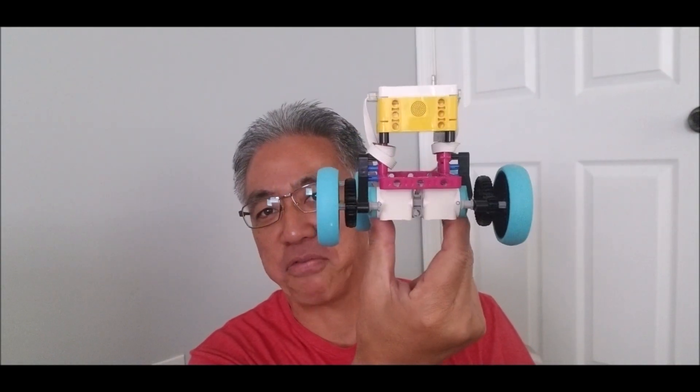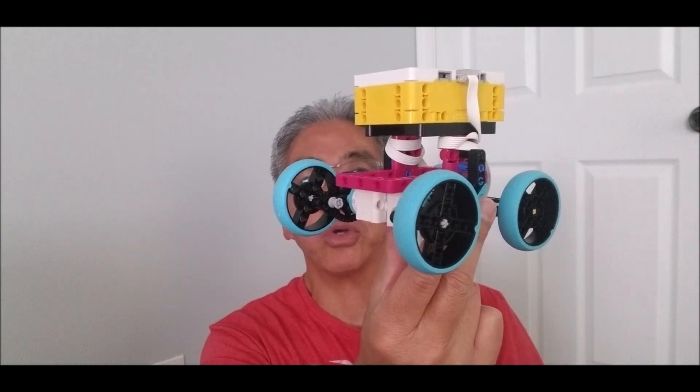Thank you so much for joining me on this video. I'm really, really excited about how fast this guy is and hopefully you enjoyed it. I am Mr. Hino from Mr. Hino's Lego Robotics.